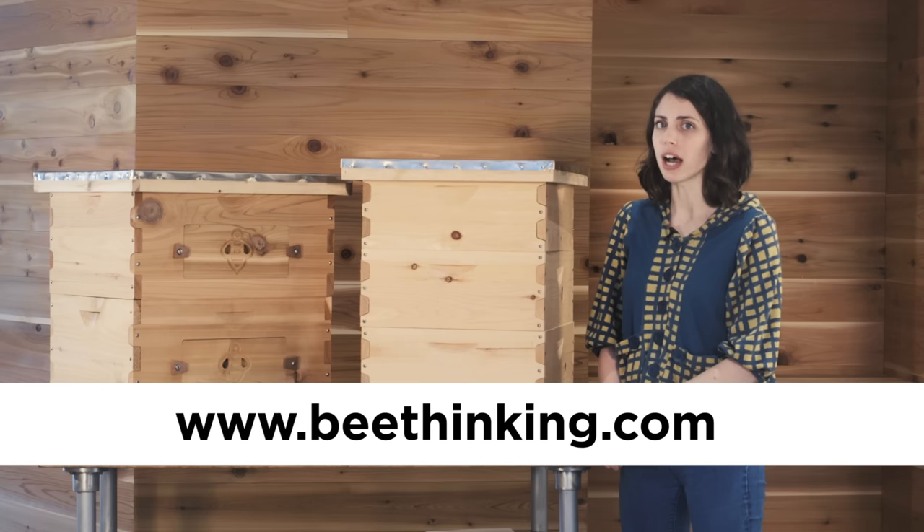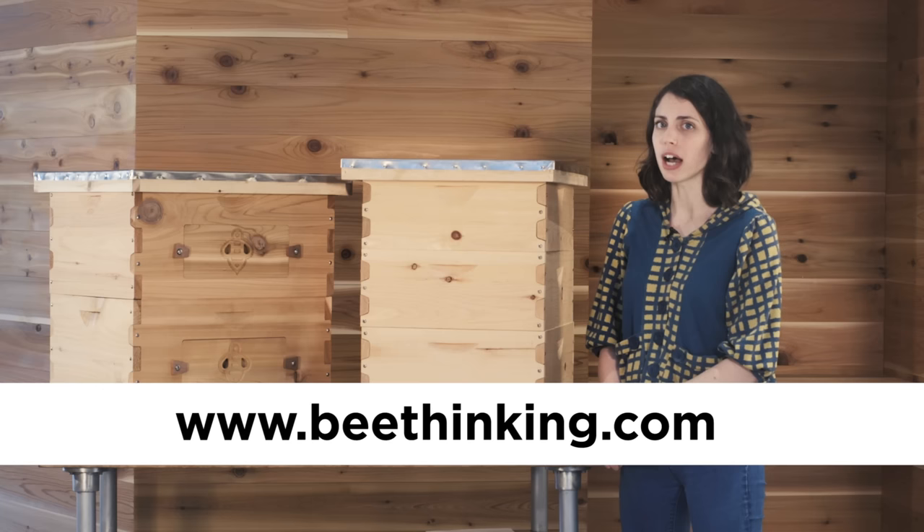Thanks so much for watching! To purchase your Langstroth hive now, go to bethinking.com. If you liked this video and want to see more like it, please subscribe!